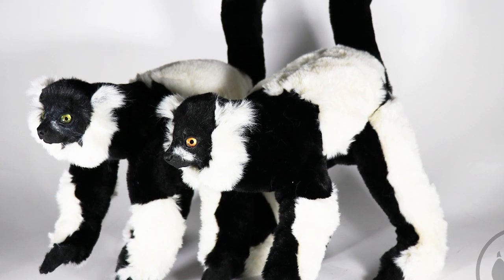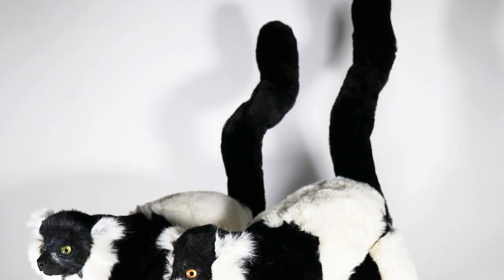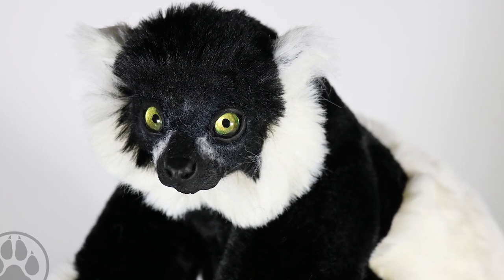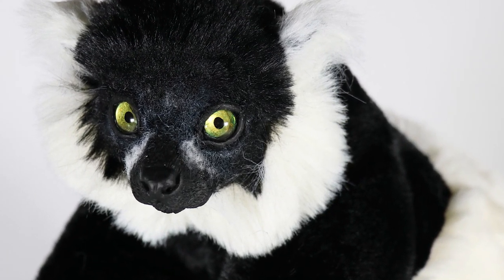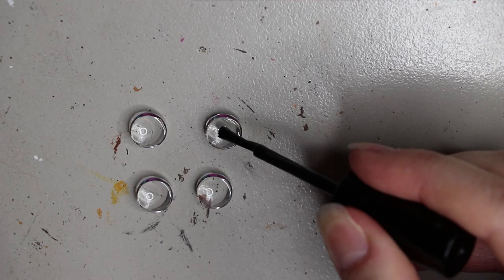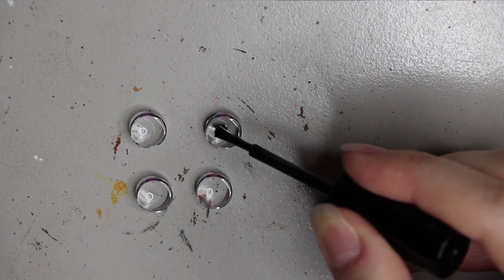Welcome back! Today's video is about the last installment of the lemurs from the Calgary Zoo in Canada that I got commissioned for. These are black and white ruff lemurs and I'll be going through the process, so stay tuned. Don't forget to subscribe using the button down below and leave a comment — it helps my channel grow so I can keep bringing content to you.